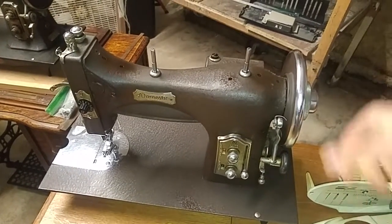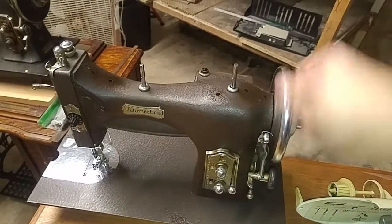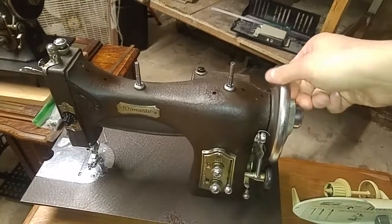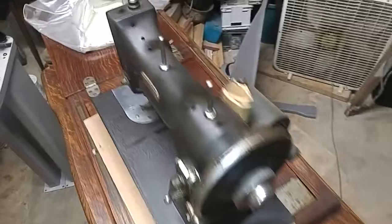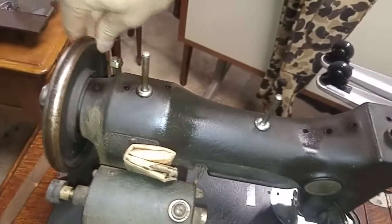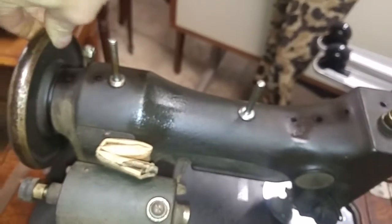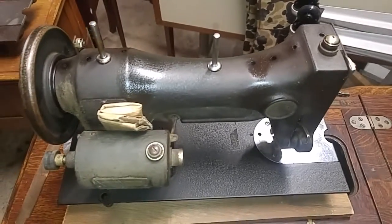But this one - this is a Domestic 153, basically going backwards. Almost got her loose. Not quite like the 151, I'll show you next, and definitely not like the 53. This is a White 77 - this is just stiff. So I'm going to pause and go to the other room. White 77 is going to need some love.